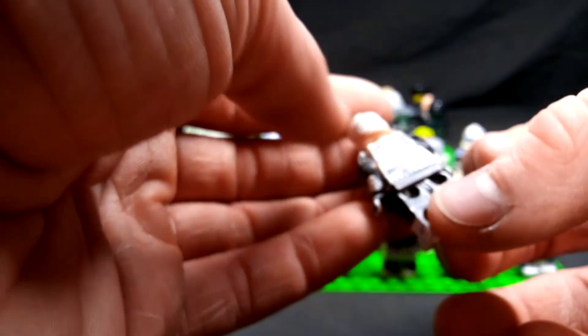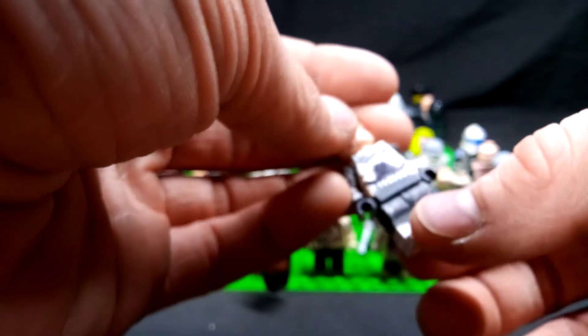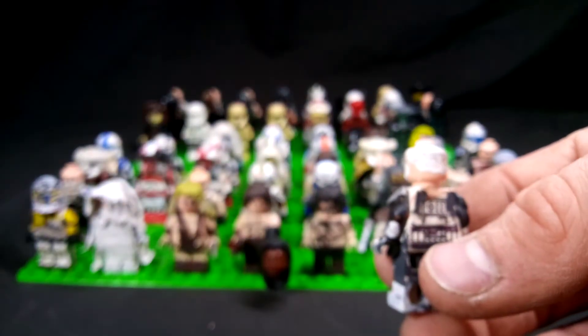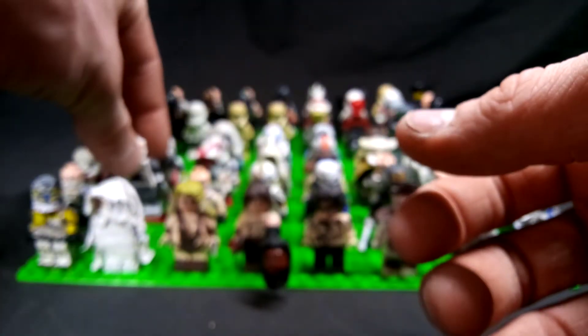Next up is Cab, or Commander Wolf. Nothing really too special about him — just redid the detailing on the figure. Just used a clone trooper torso, phase one I believe, and then just went from there and went all out. I had a Count Dooku headpiece where it slicked back, but I lost it. I don't know where it went, but it actually looked very, very good.